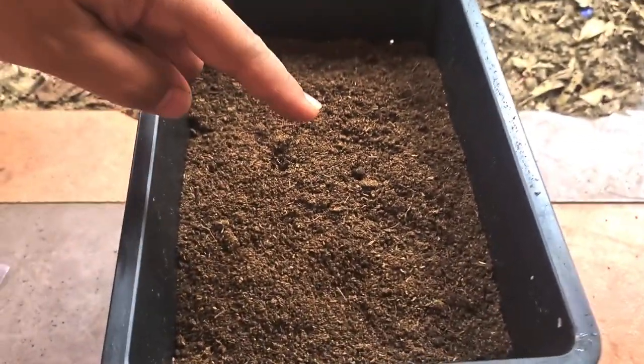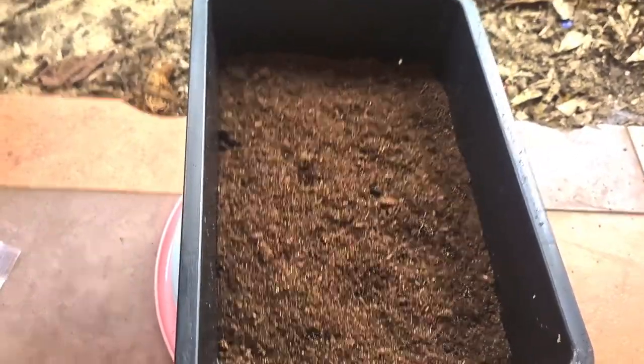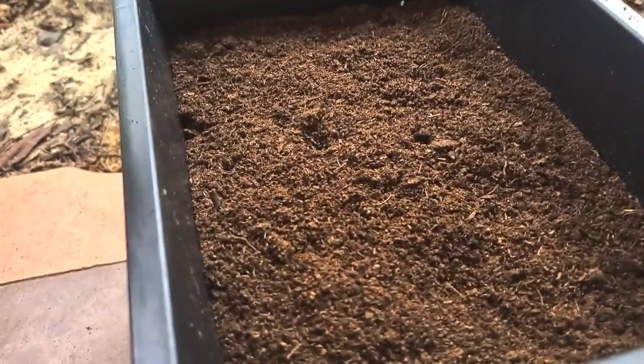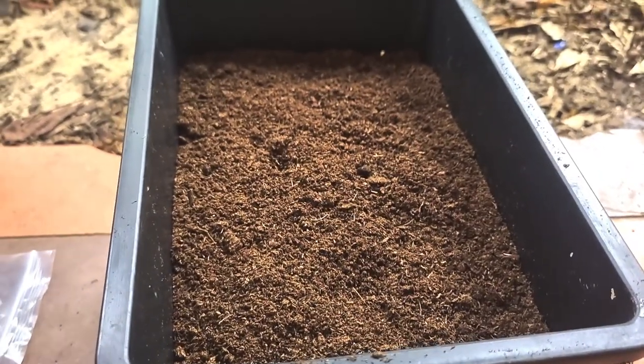I'll be using peat moss, putting it in a tray that has a bunch of drainage holes — just pure peat moss. You can use sphagnum, you can use cocoa peat, cocoa coir. I have peat moss, so I'll use peat moss.